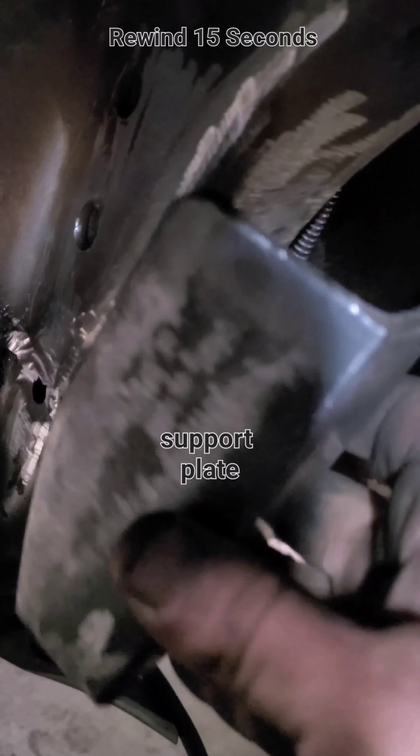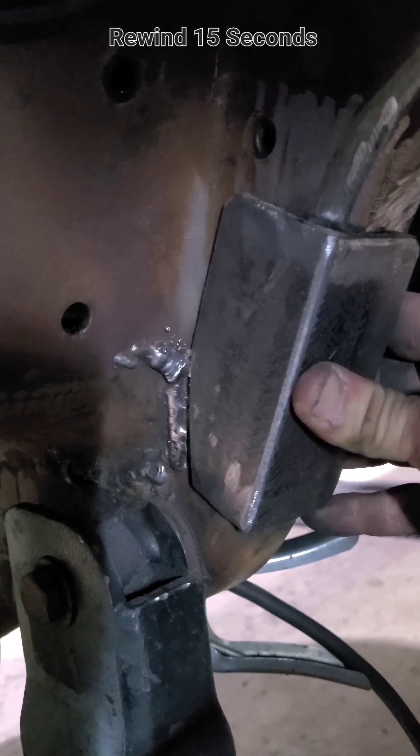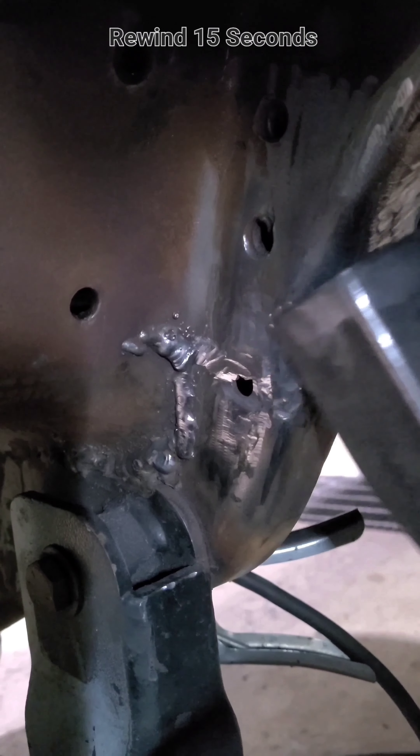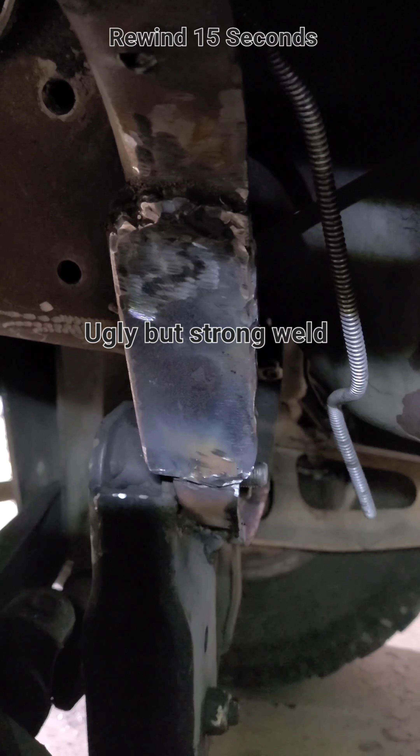That's what the crossmember looks like from the side after being welded and ground — you can barely tell it's been cracked before. Now I can install some stiffener plate and weld that around to reinforce at least that part of the crack. It's a good start. I'm definitely not a certified welder, so my welds are ugly, but they're definitely strong — they don't fall apart.